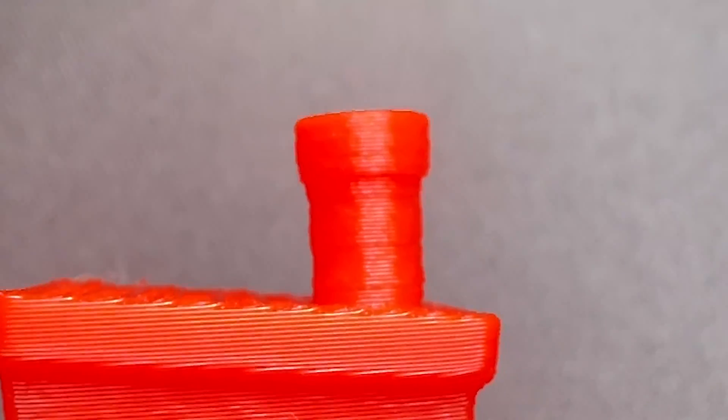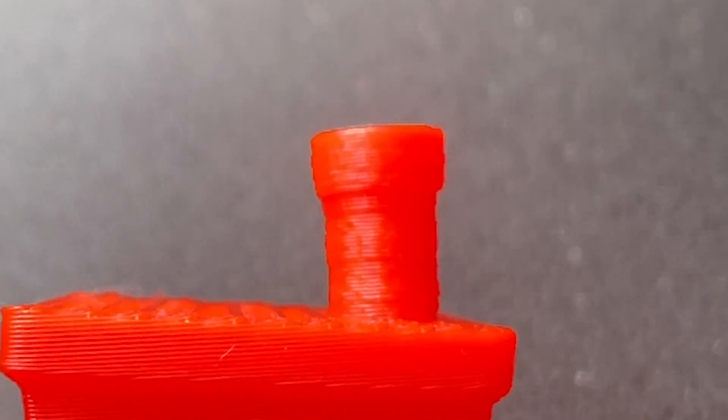In this video, if you're seeing this on any of your features, I'm going to show you how to diagnose this and how to fix it. And if you've ever printed a Benchy, look carefully at the smokestack, because you might see it there.